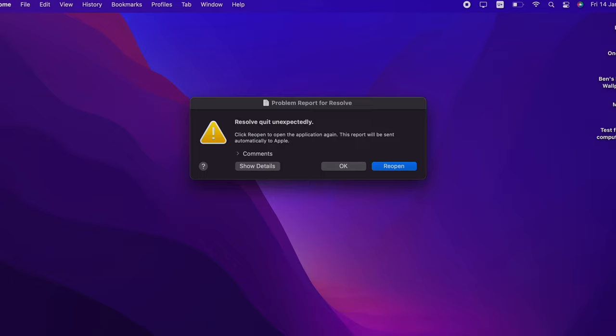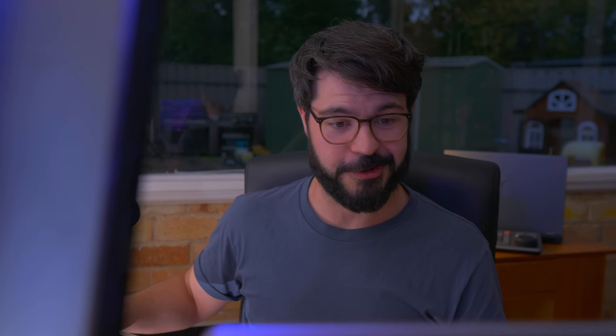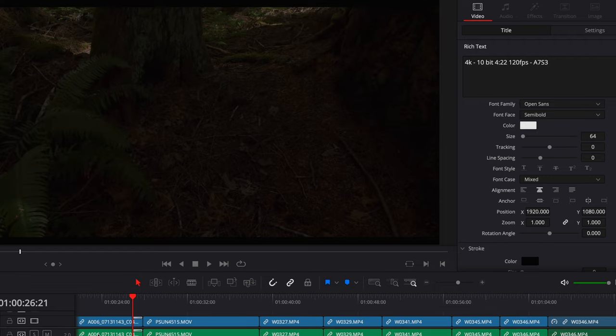We have had a crash. That is no good. It's important that this is recording because these are things you need to know about if you're going to use DaVinci Resolve and buy the M1 Pro — you want to know what it's going to crash on. This may have just been a glitch. Let's go back and play this Circles transition.